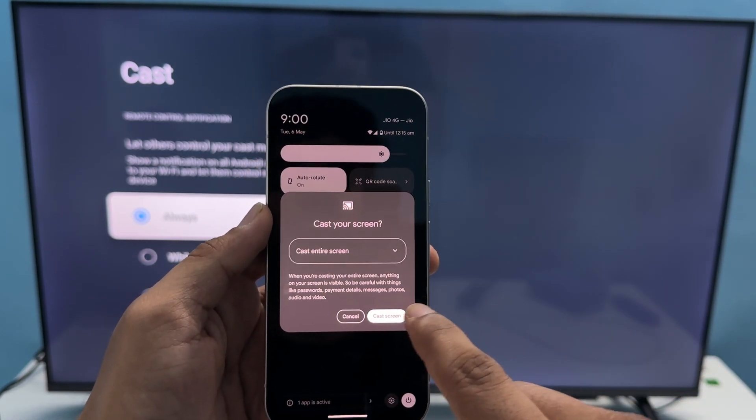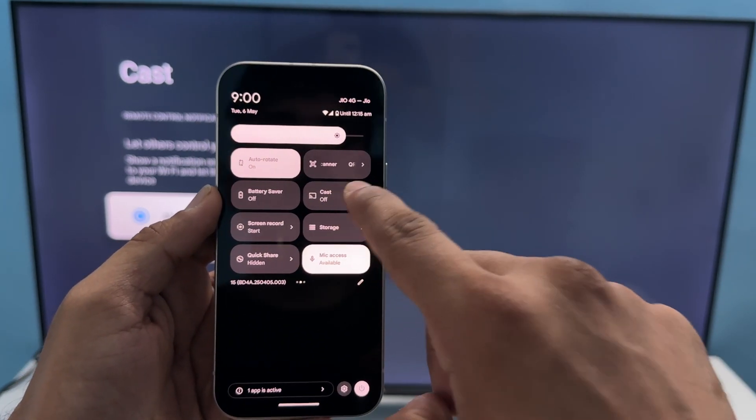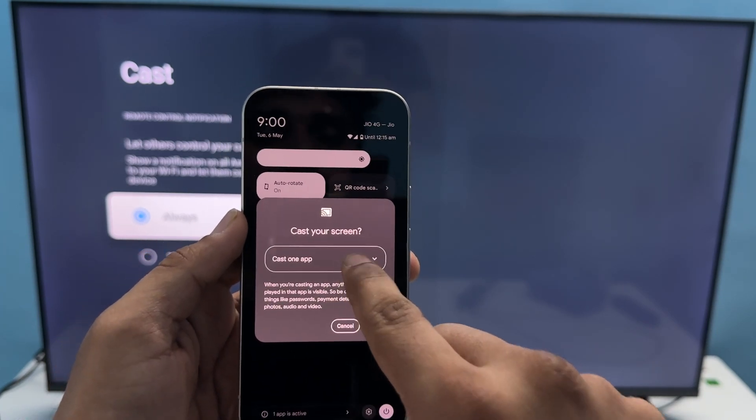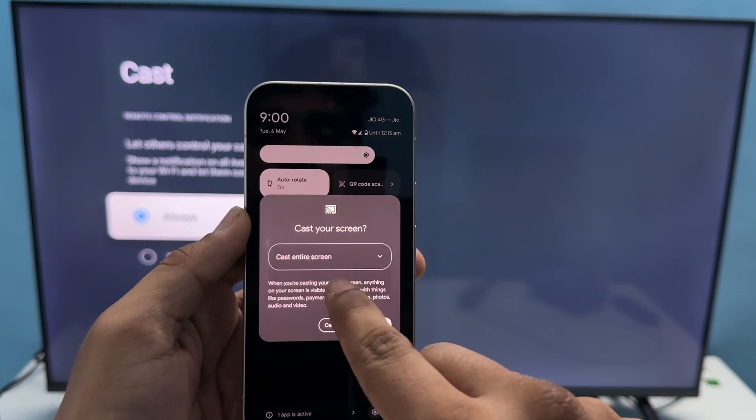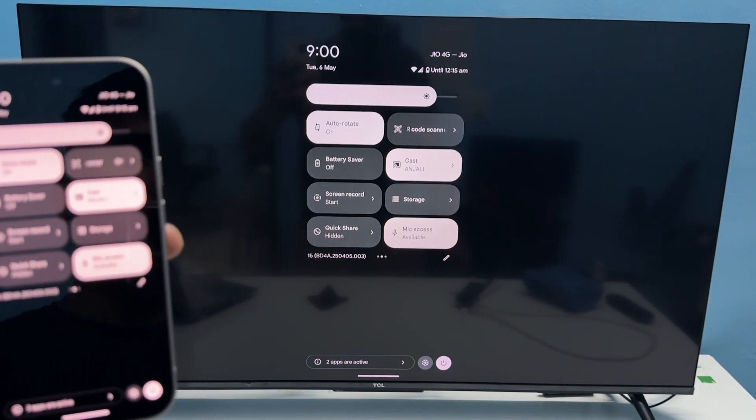Now choose App Screen or you can choose the Entire Screen option. Then click on Cast Screen. Try Entire Screen and click Cast. You will find that your screen cast has been turned on.